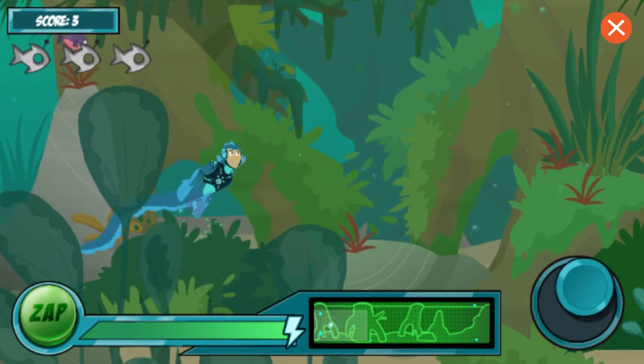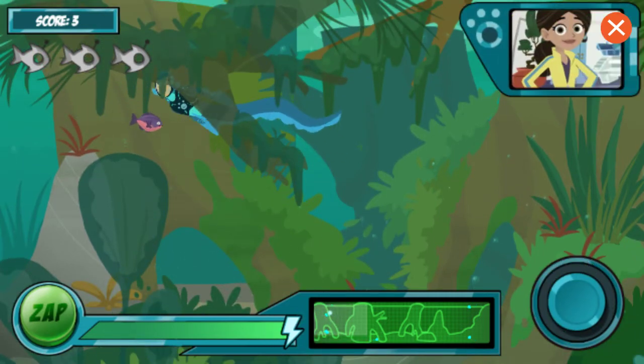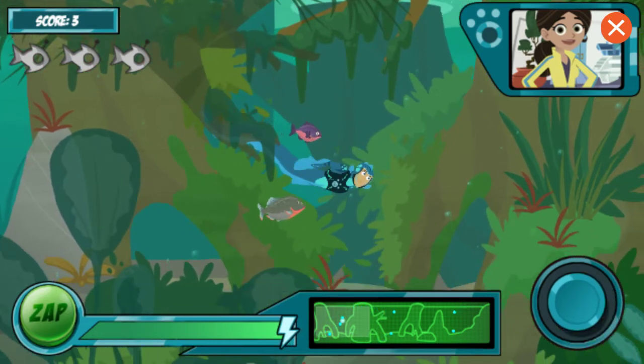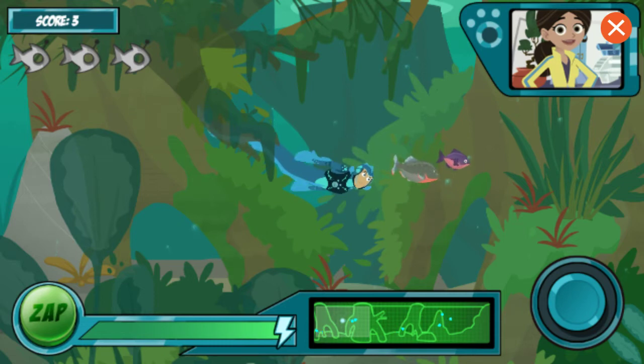I think we're getting the hang of this Electric Eel Power Suit! That's good, Martin, because things are about to get a bit tougher. Your electro-sense view uses energy constantly, so you need to keep getting robo-fish batteries to stay charged. If you run out of energy, our test is over.